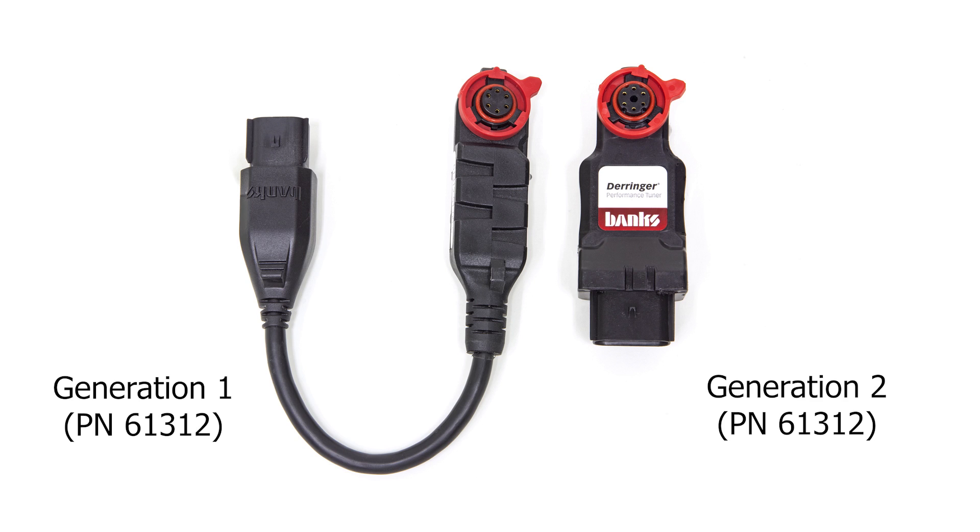The Derringer Gen 2 is everything you loved about the original Derringer tuner in a new module housing. Calibration and performance remains unchanged to the original Derringer, and installation of both units is identical.